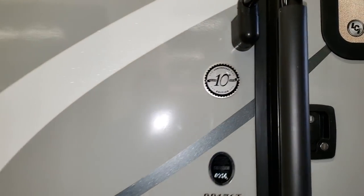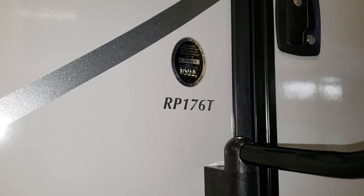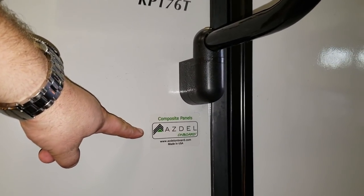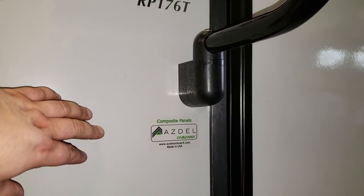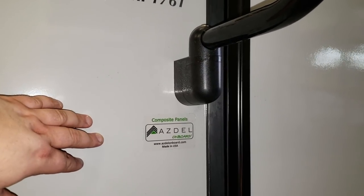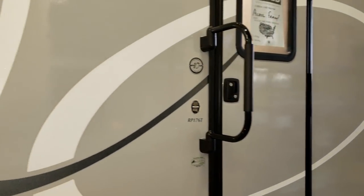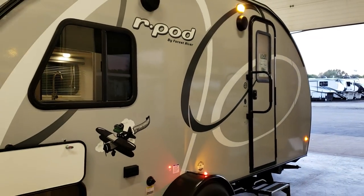There's a new logo on the side noting the 10th anniversary edition and your model number. A new feature for the construction of this RV is the new Asdale composite sidewall — the fiberglass is no longer glued to a luan board, it's glued to an Asdale composite. This makes it less susceptible to delamination or water leak damage because it's not a wood material anymore. That is a nice improvement for the construction of the R-Pod.